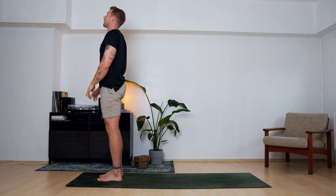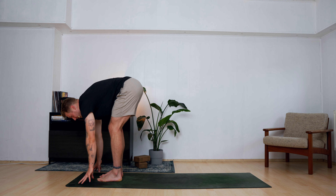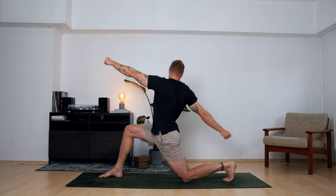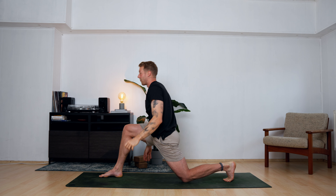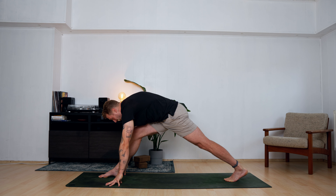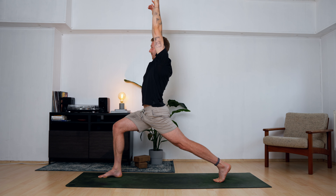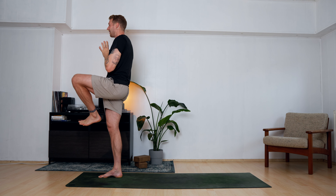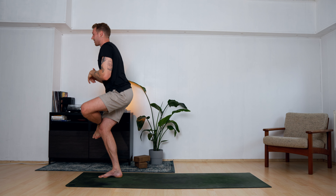Rise up again, let the right foot land — inhale arms up to the sky, exhale dive down. Halfway up, all the way down — left foot steps back, left knee lands, rise up into Anjanyasana. Pull the elbows down, twist to the right side — open arms if you want, lean back, reach for your left heel. Come back to center, forward fold over your long right leg — long pyramid pose. Bend the leg, rise up into high lunge. Find your balance, pull hands to your heart, step forward, pull your left knee into your chest.